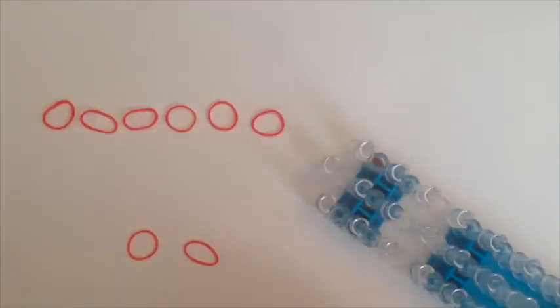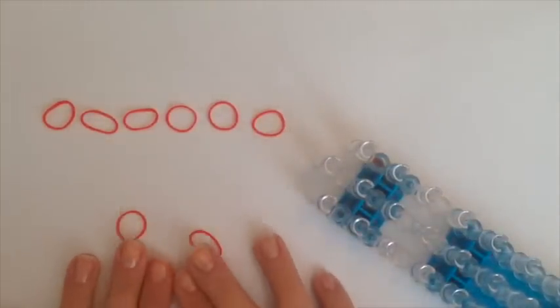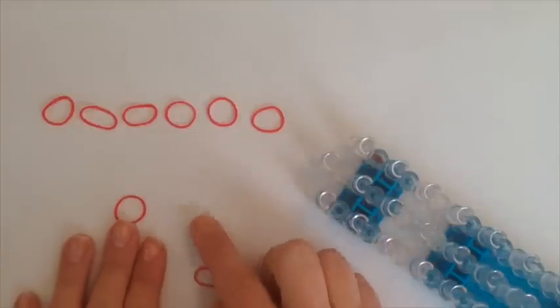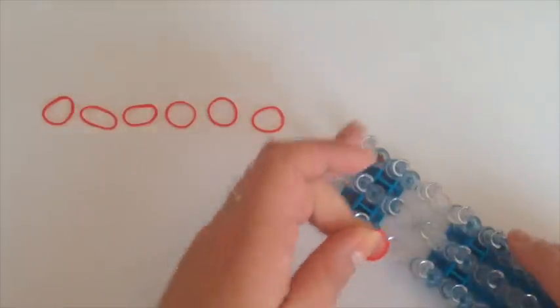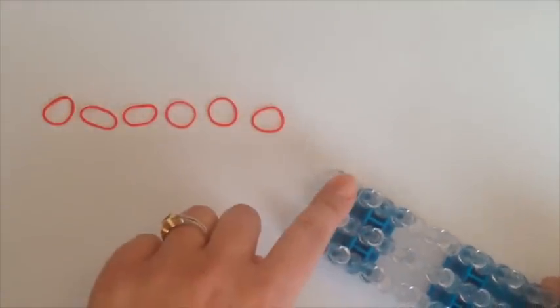The first thing we're going to do is do six stitches in the magic ring. For our magic ring I'm going to use a total of eight bands. This one is just going to be a slipknot to tie it off. You're going to take one rubber band, you're going to turn your loom upside down and we're going to use the bottom peg.